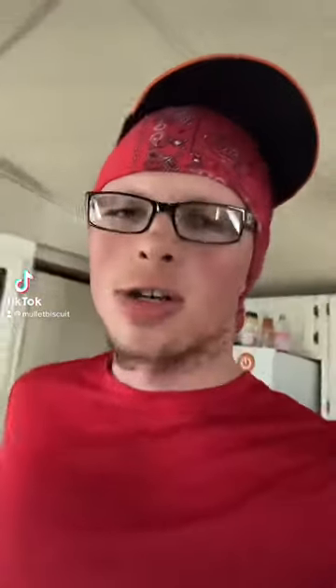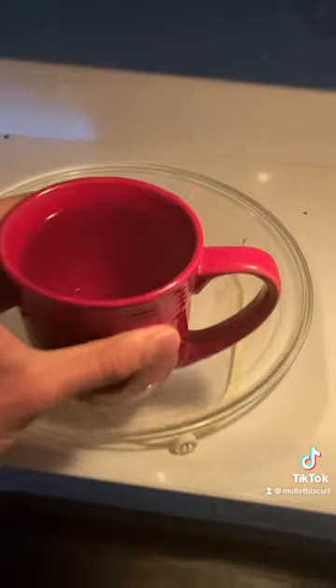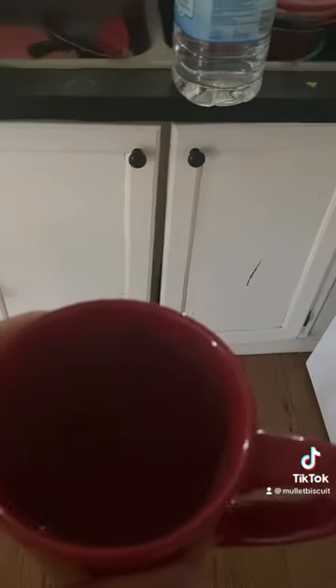All right folks, so today we're gonna mix green tea with coffee and see how it tastes. Y'all ready? We got our mug with our hot water in it, put the green tea bag in there, and get the coffee in. Now I'm gonna get the tea bag out of here.